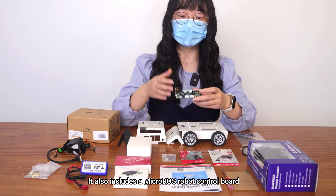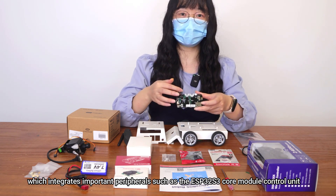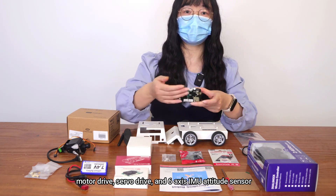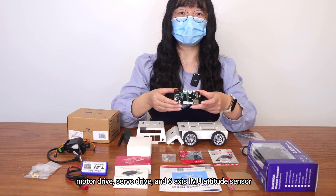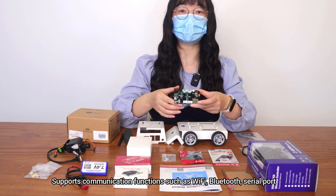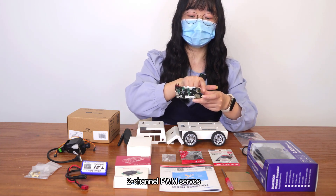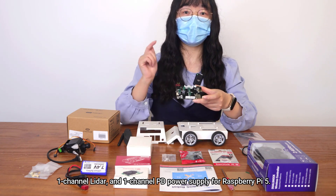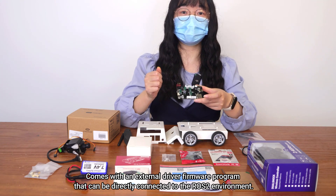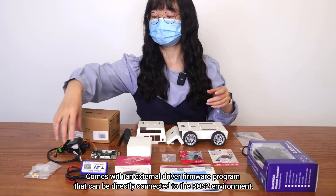It also includes a MacroROS robot control board, which integrates important peripherals such as the ESP32-S3 core module control unit, motor drive, servo drive, and 6-axis IMU attitude sensor. It supports communication functions such as Wi-Fi, Bluetooth, and serial port, and supports 4-channel encoder motors, 2-channel PWM servos, 1-channel LiDAR, and 1-channel PD power supply for Raspberry Pi 5. It comes with an external driver firmware program that can be directly connected to the ROS2 environment.